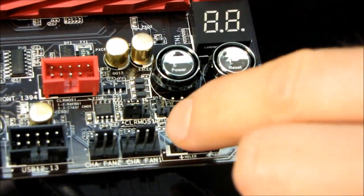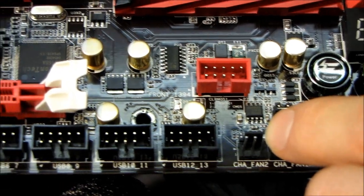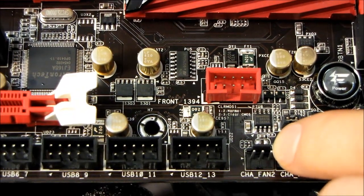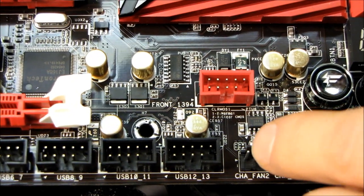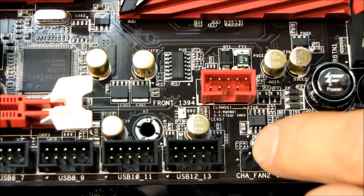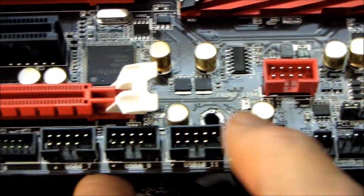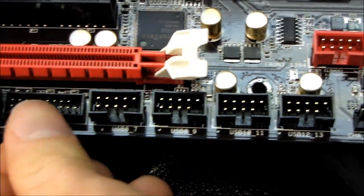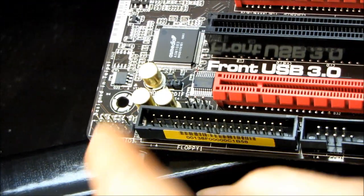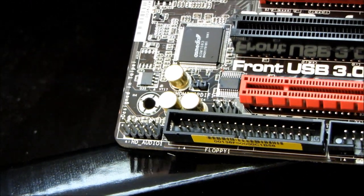Moving down, we have our front panel connectors. There's a ton of fan headers — six fans that I can see, which is pretty darn good. We've got four USB 2.0 front headers, one USB 3.0 front header, and then we've also got a floppy connector — for whatever reason.